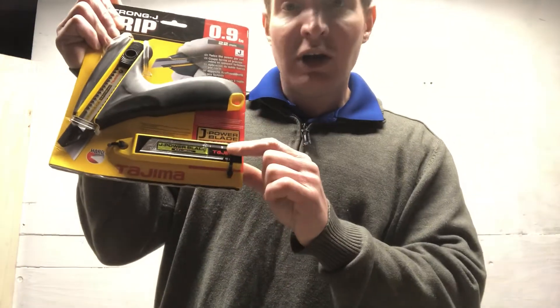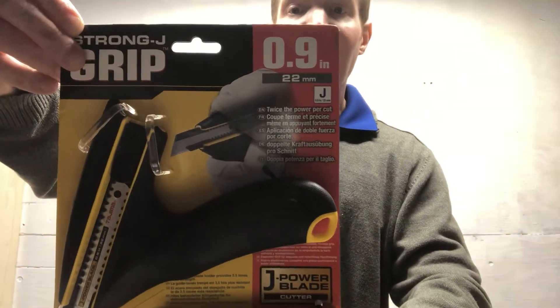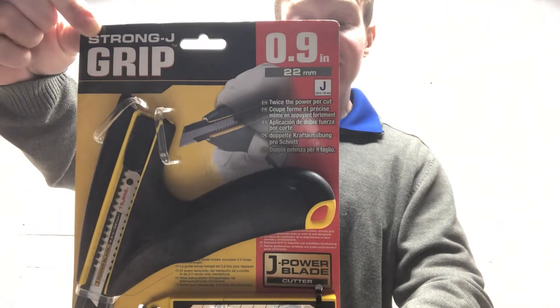Comes with a few replacement blades. Tajima SKU number on this item is the DC-690.